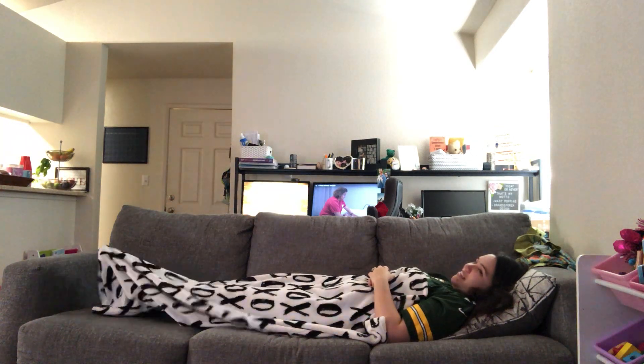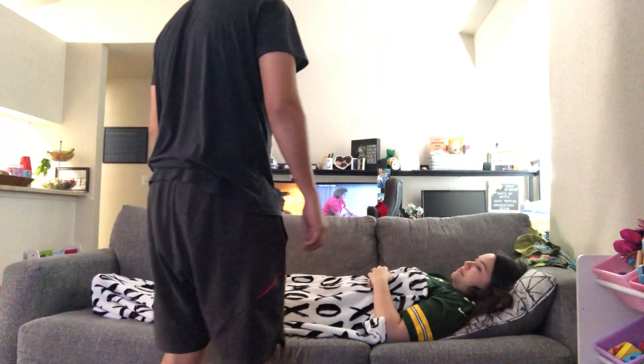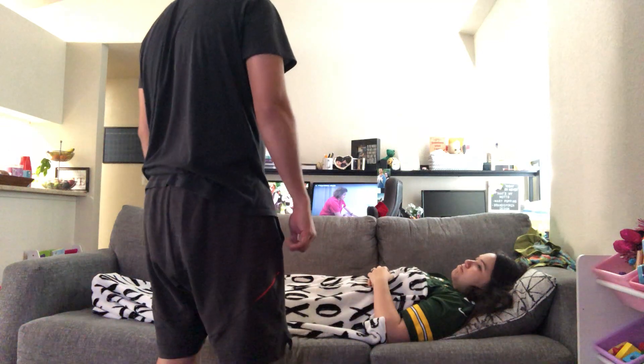Hello. Can I come in? Yes. Thank you. Hi, Mrs. Sporza. My name is Daniel and I'll be your CNA today.